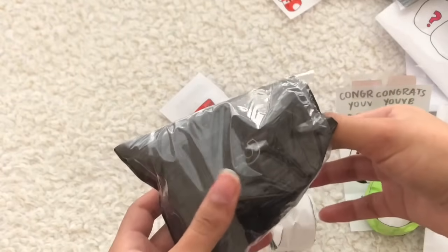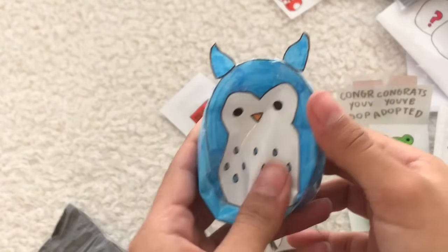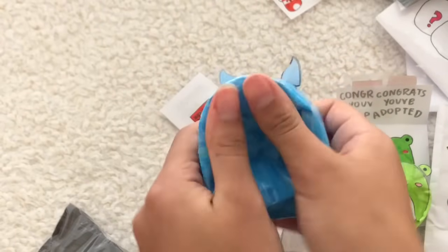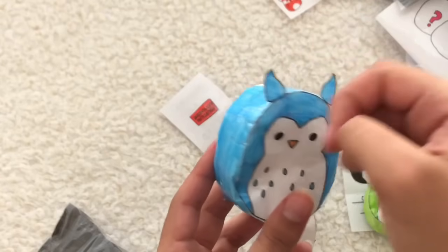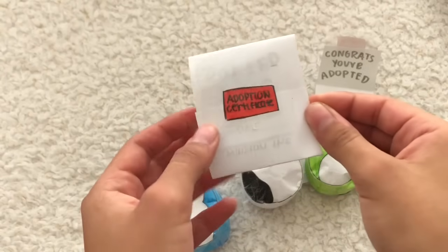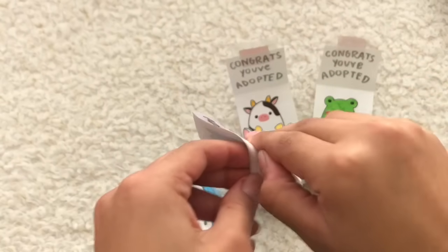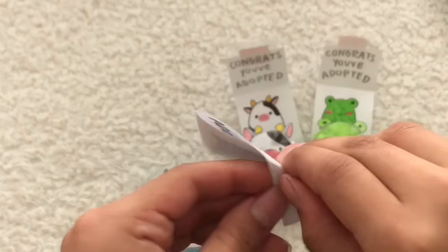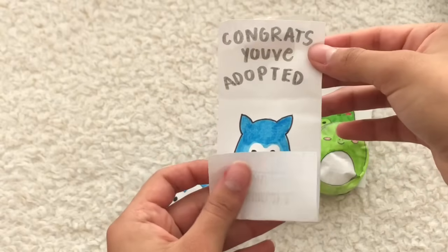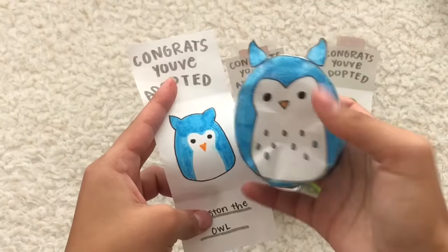Let's open it — here goes, three, two, one — oh my gosh guys, we got Winston the Owl! I love the color blue on him, I think it suits him really well. He has his two little ears on the top that are flexible, and this is how he squishes. Okay, now it's time to open up the little adoption certificate for Winston the Owl. Let's get this little sticker off — 'Congrats, you've adopted Winston the Owl!' Here's his little adoption certificate, just like the other ones.